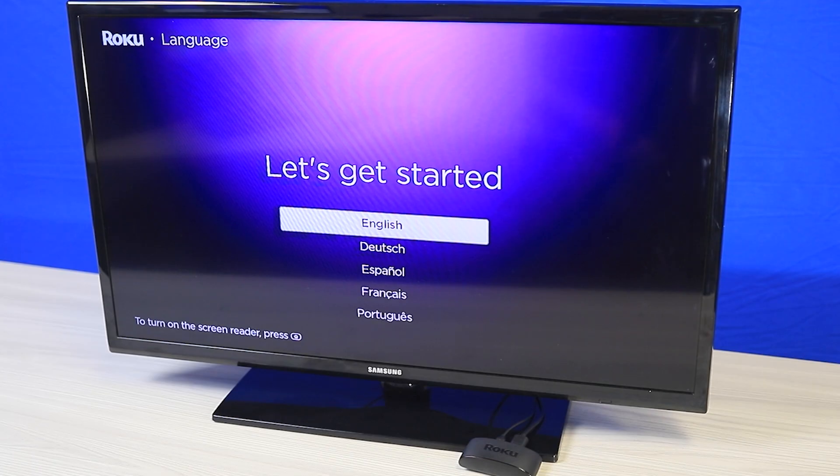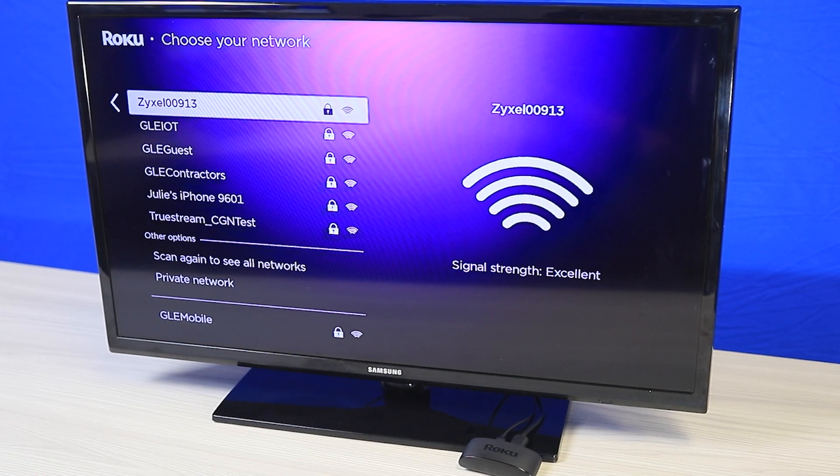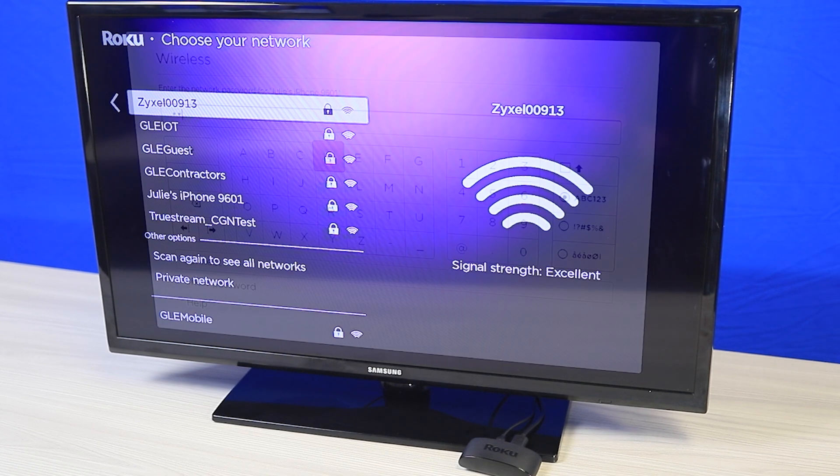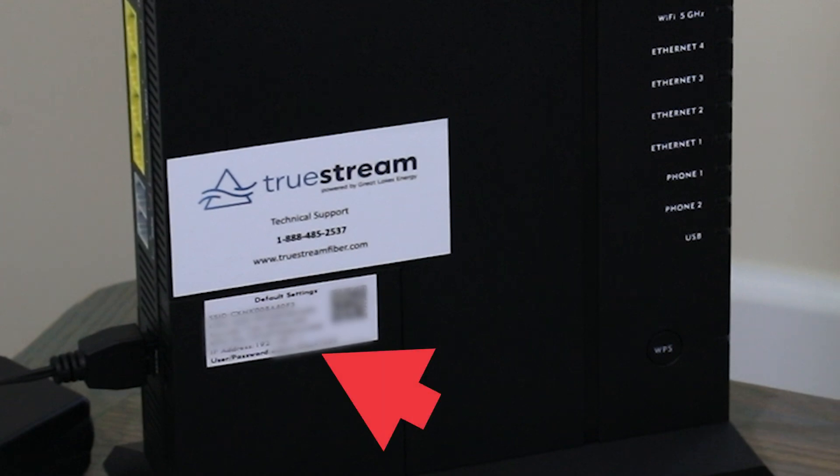Use your remote to navigate the on-screen menu and select your network from the list of available options. Enter your Wi-Fi password, which can be found on the sticker on your router.